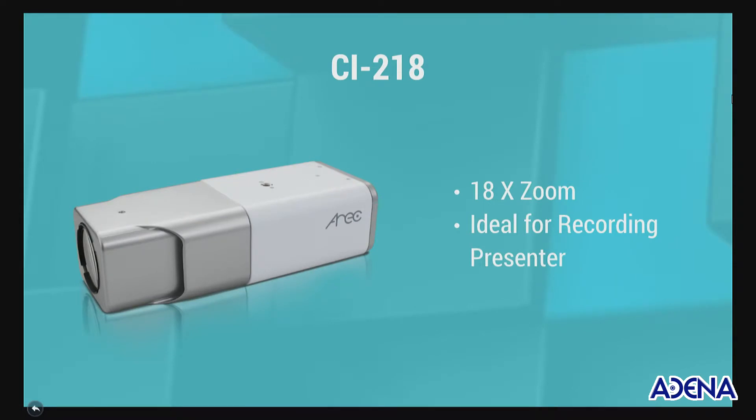As you can see from your screen, the CI21 has 18 times optical zoom, which makes this camera ideal for recording at the presenter.